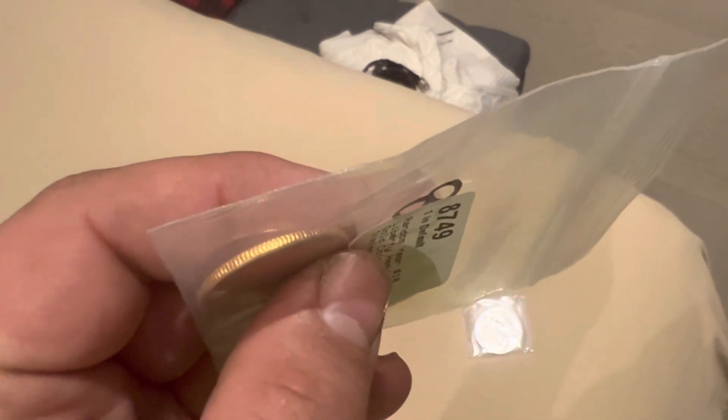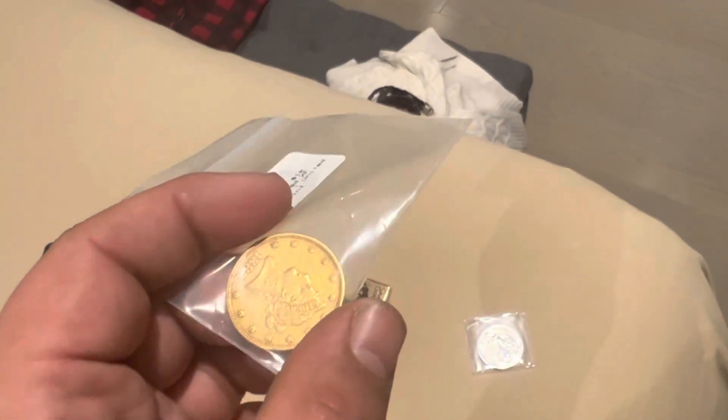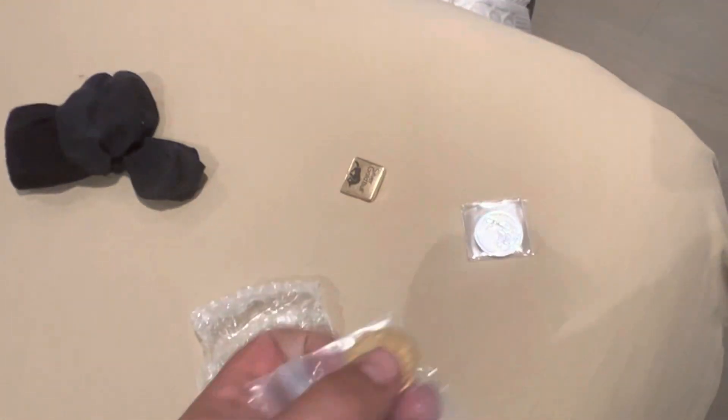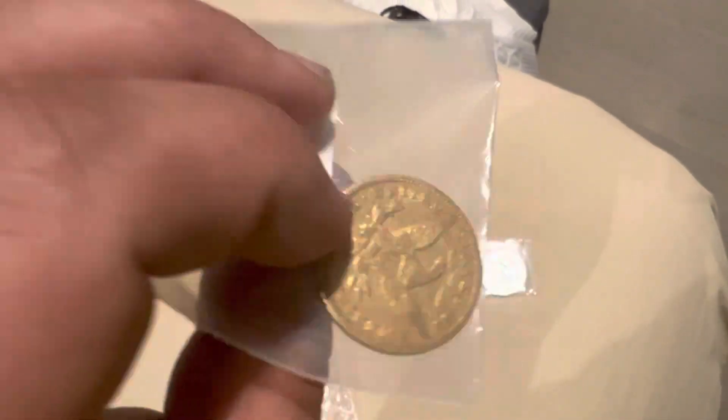And over 105 ounces of silver. I kept raising my goals and keep beating them, but since we're cresting on the end of the year, I think I'm gonna hold off on upping those goals. Anyways, beautiful coin — I'll see you in the next video.